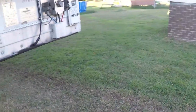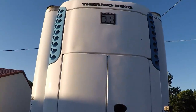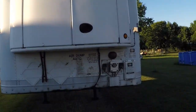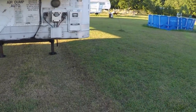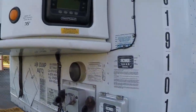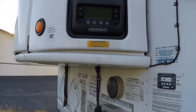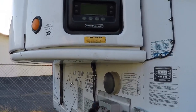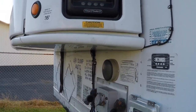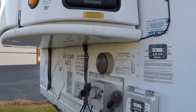I prefer Thermo King units for one reason: they're quiet, and I've had very good luck getting parts for them. When something goes wrong you don't want to lack parts or have to wait for service. You want a 24/7 service center within a hundred miles, and so far everything I've had done on this unit has been within that distance.